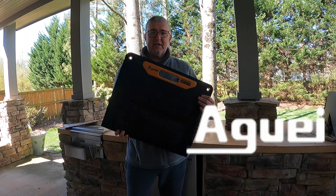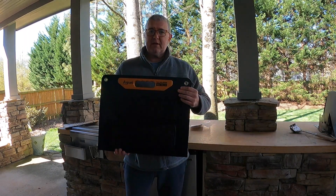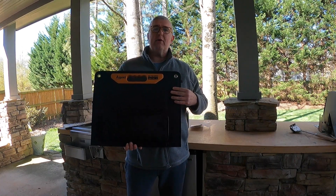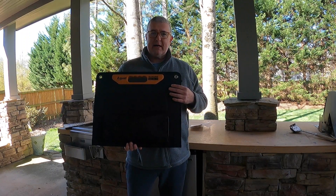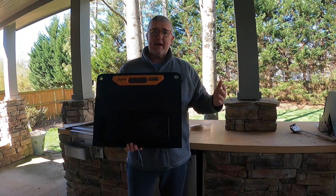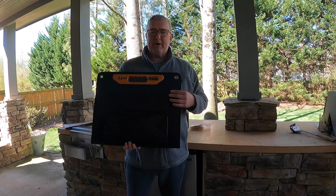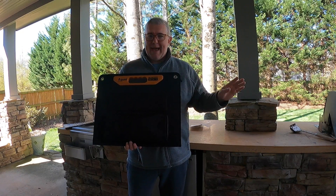First things first — this thing is awesome. It came in a box. As you've seen in my other videos, I do a lot of camping. I use a power station hooked to a refrigerator. We did a bunch of tests last summer showing it in freezer format and fridge format — fridge is probably what I'd use most primarily. We were able to get about two to two-and-a-half days max out of it.